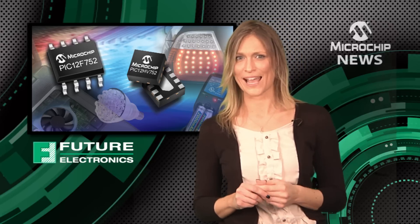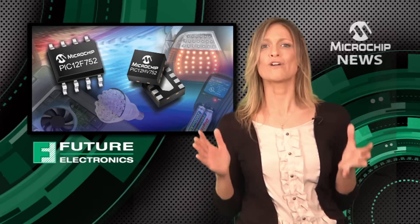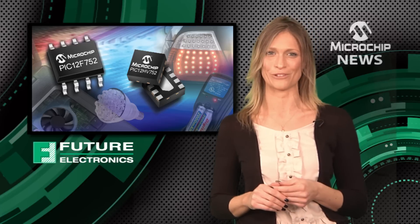But what if your design has high voltage power rails? You can run the PIC12HV752 from 2V right up to your own maximum voltage level.